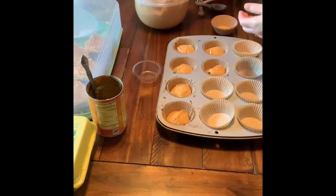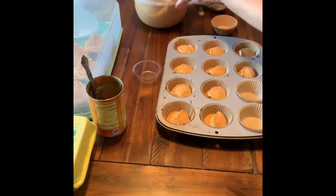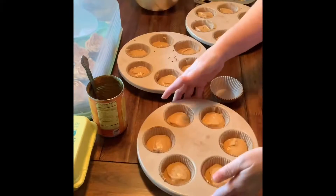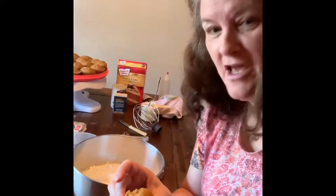Let's get all these cupcakes into the pan and into the oven. I'm so nervous about how they're going to turn out, but I think this time they are going to be great. And this is the way they should come out of the oven — nice and fluffy! They taste divine even without the icing.